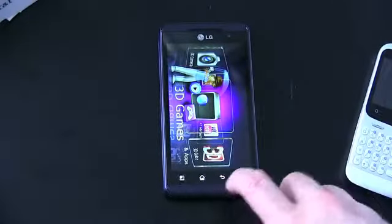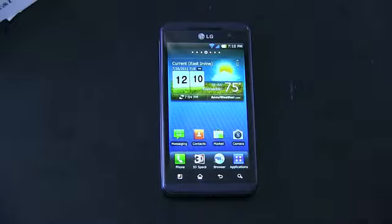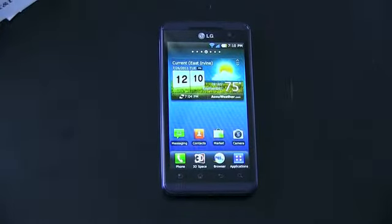So there you go — unboxing of the LG Thrill. It's going to be available sometime in the coming weeks for that $99 price point. I'm John Rettinger from TechnoBuffalo, and I'll see you guys in the next video.